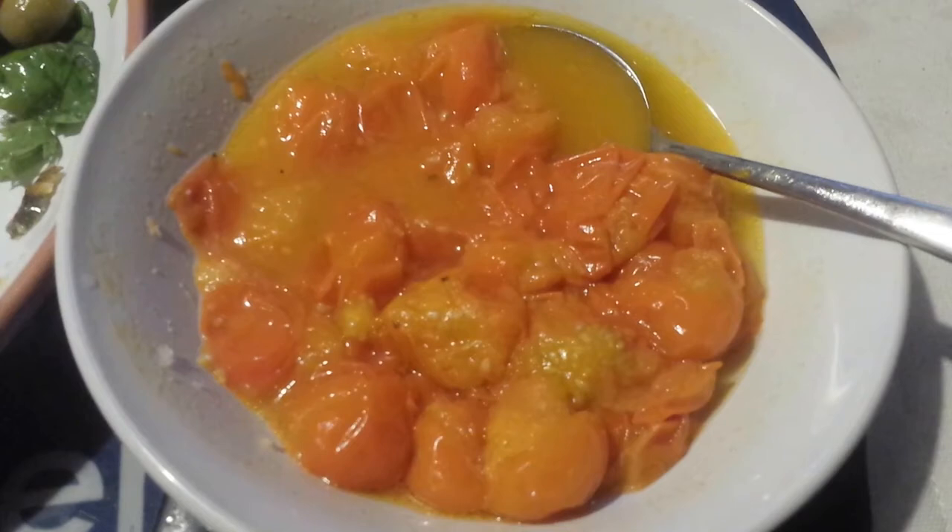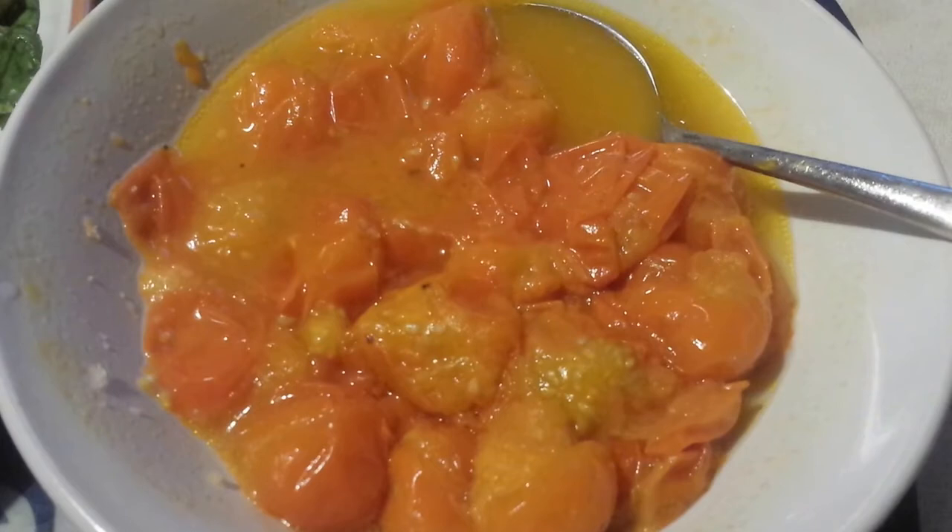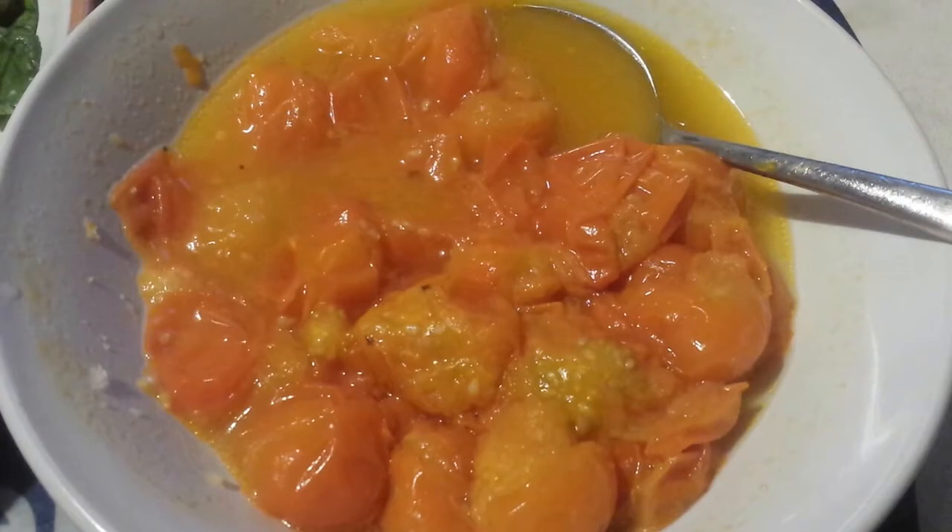It just boils in its own juice and the result is this delicious soup-like food. It's not just soup - the sweetness of the Sun Gold without any added sugar means it is a jam. If you marry a jam to a soup, that is this food. It's so beautiful.